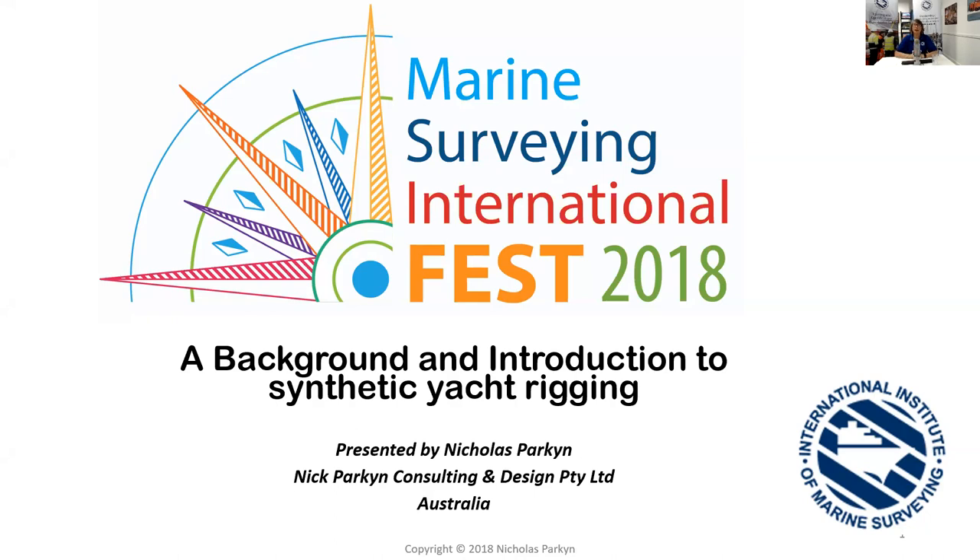I said all of that without unmuting the microphone. So good morning to you — it's 5am UK time. Thank you very much, Mike, for alerting me to that. I'm about to introduce you to Nick Parkin and the background and introduction to synthetic yacht rigging. Thank you very much, Nick.